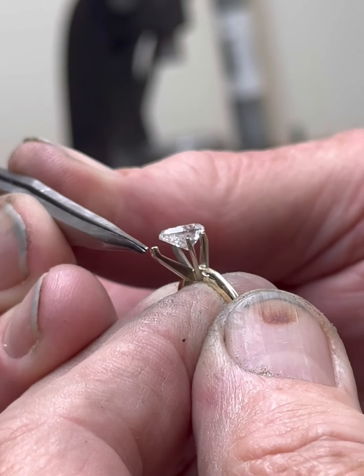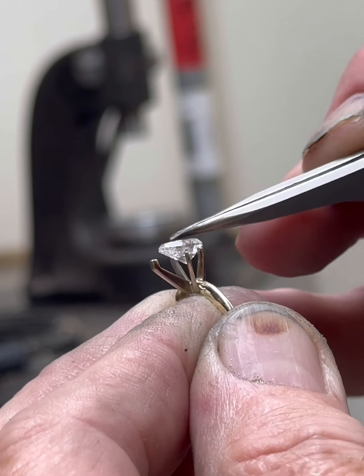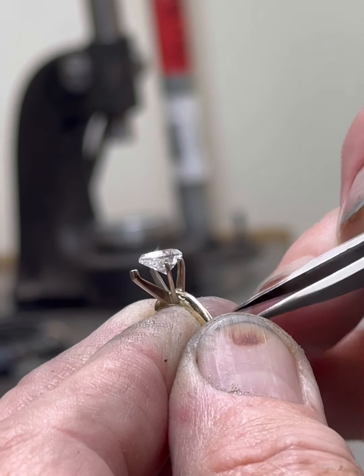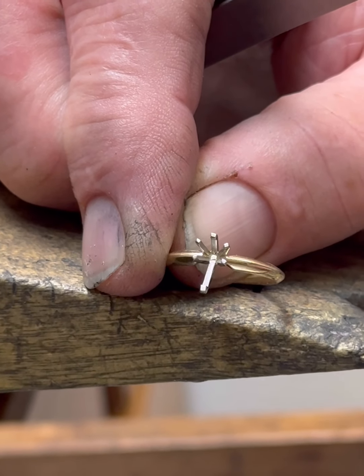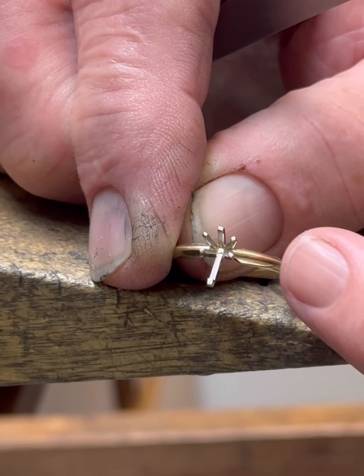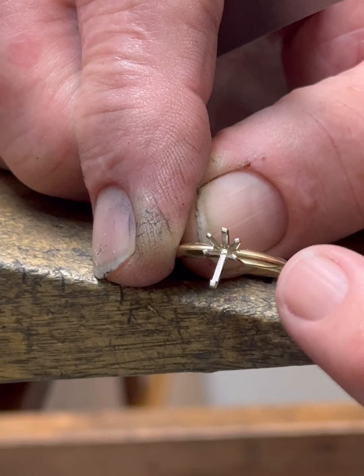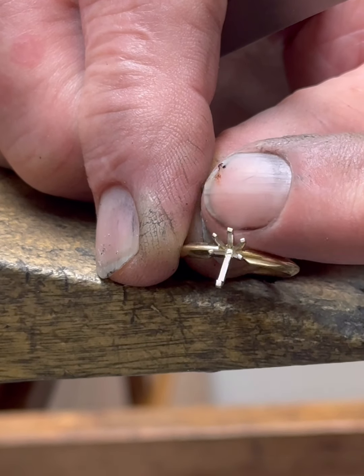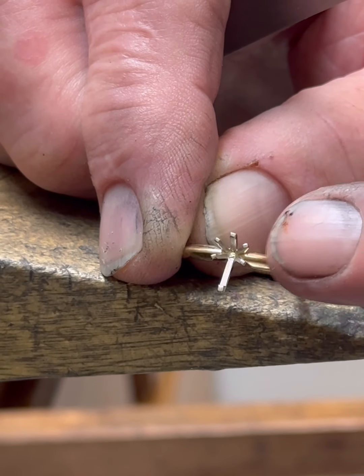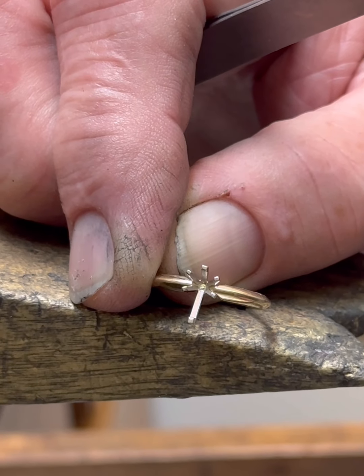Basically this mounting fits here to here, but it doesn't fit on the sides. So it's a six-prong mounting, and I could get one that fit the side prongs, but then it didn't fit the end prongs. So I opted to go with these two that fit, and these are too small, so what I'm going to have to do is adjust these.